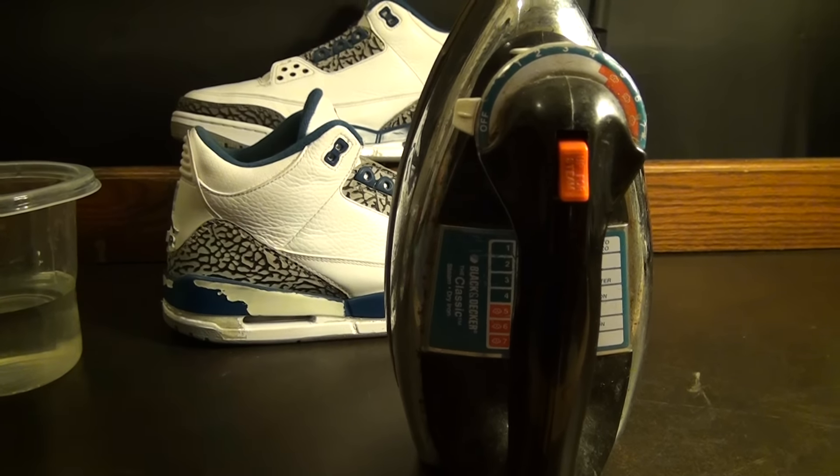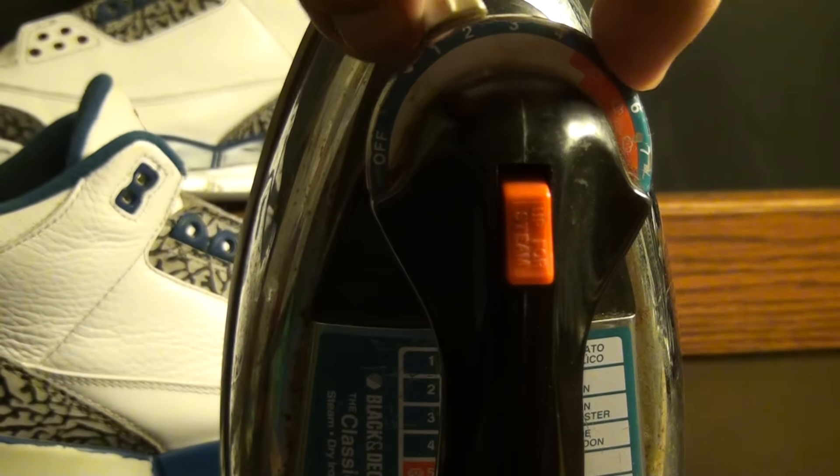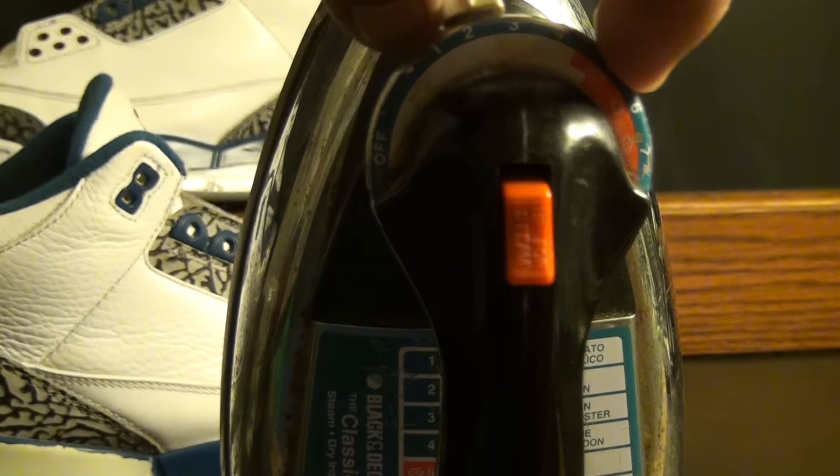What you'll be doing is — zoom in right here — you're going to turn the iron from the off setting up to number six, which is your cotton setting. Then put it to the side and let it warm up.